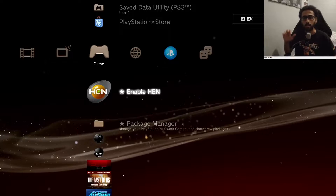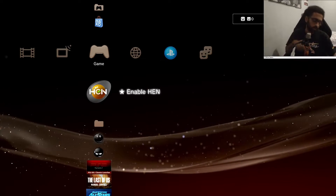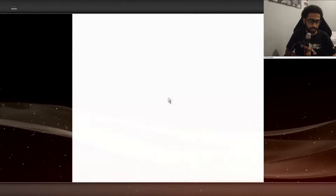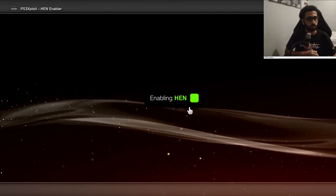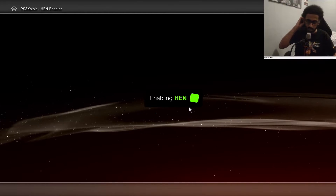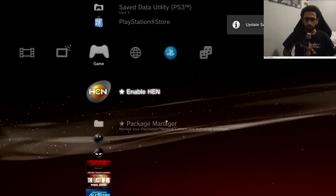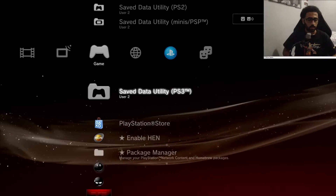Now we're gonna hop on the PS3. Now that you're on your PS3, make sure you enable HEN — we're going to enable HEN right now. Never forget to enable HEN. You cannot do anything on PS3 with HEN without enabling it first — I cannot stress it enough. Close the browser after that.